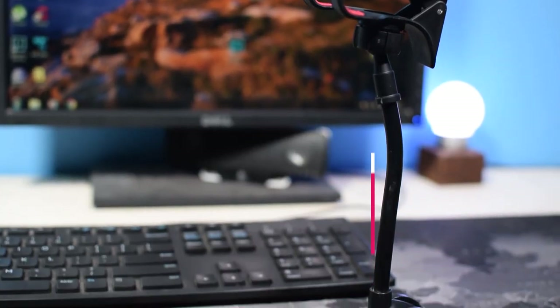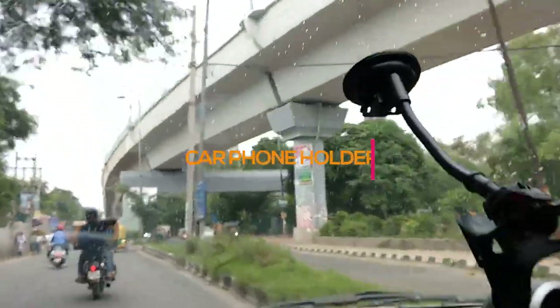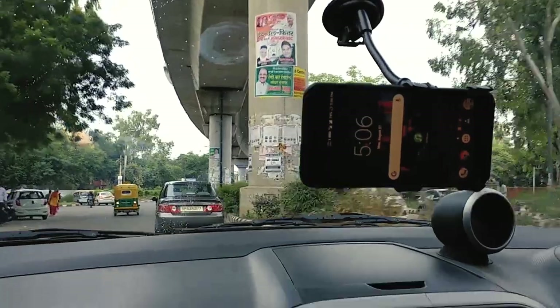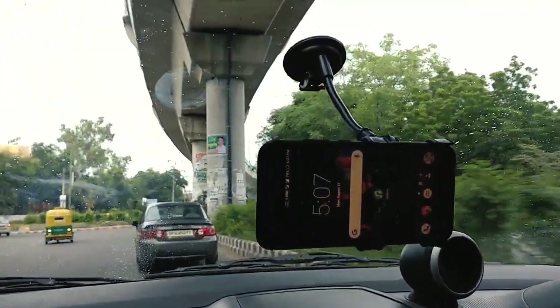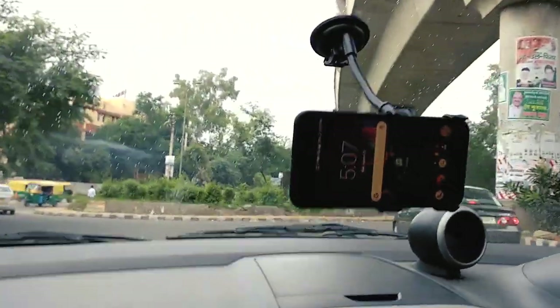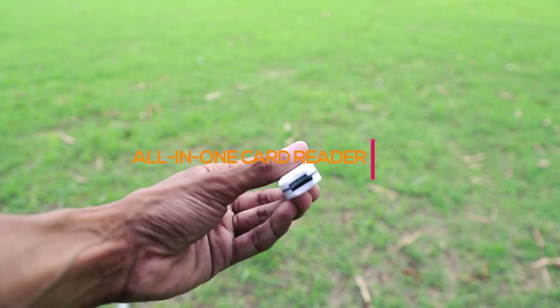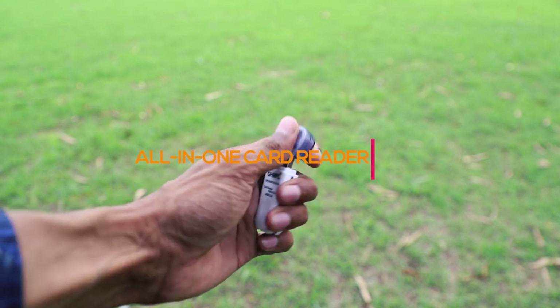At number eight we have this car phone holder, which has a flexible neck so you can position your phone in any direction. It holds your phone quite nicely and won't let go even on a bumpy road.